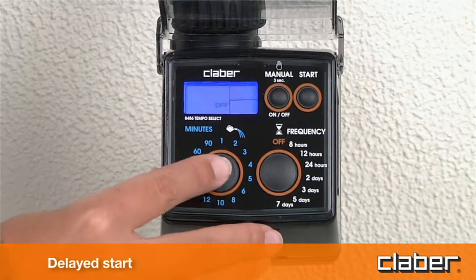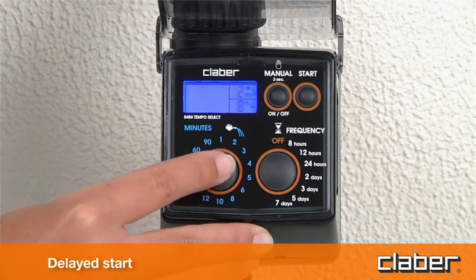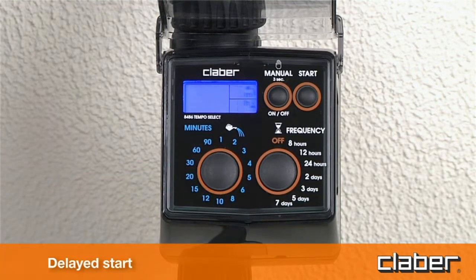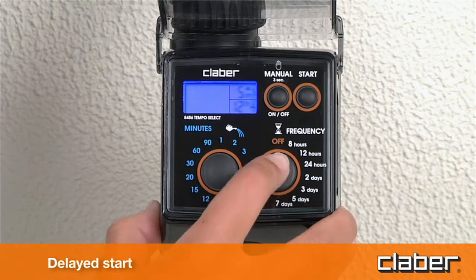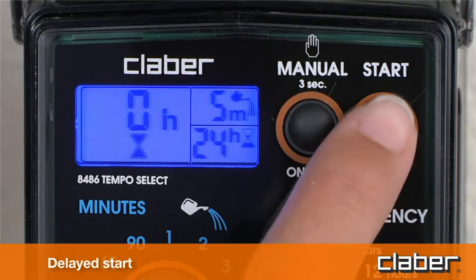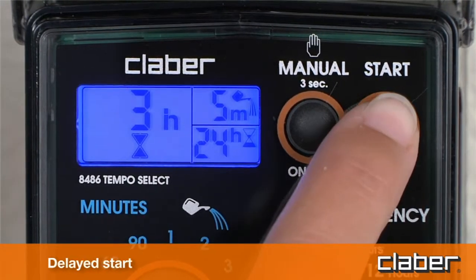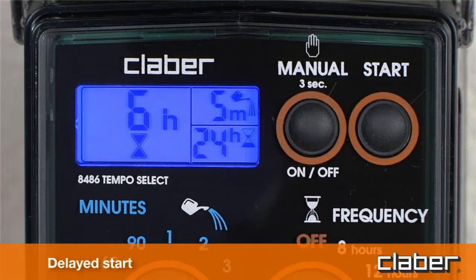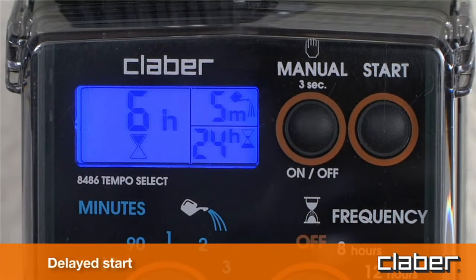Delayed start. Within 10 seconds of selecting the program, press the start button repeatedly until display field C shows the delay — between 1 and 23 hours — before the start of the automatic watering cycle, for example six hours. Release the button, and the number of hours will blink three times, after which the program begins the countdown to the automatic start of the watering cycle, shown in display field C above the hourglass symbol.